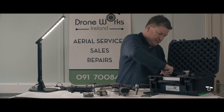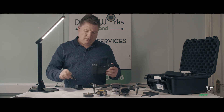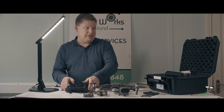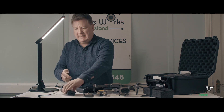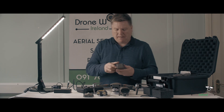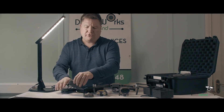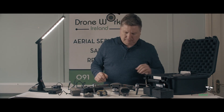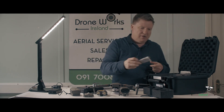It's recommended that you charge the smart controller with the plug rather than the adapter — it gives a quicker charge through the standard plug. This is your adapter for charging your batteries. It comes with one self-heating battery. Through Droneworks Ireland you can also buy charging hubs. And then there are other bits and pieces — extra propellers and a charging cable.